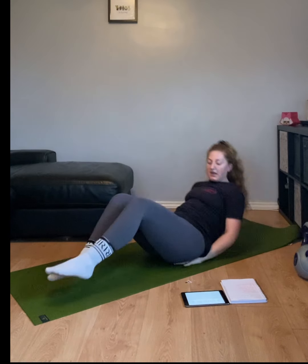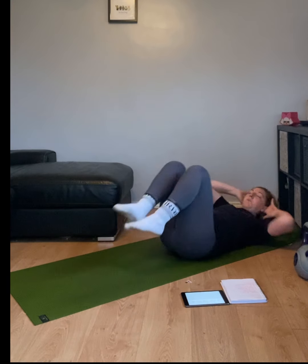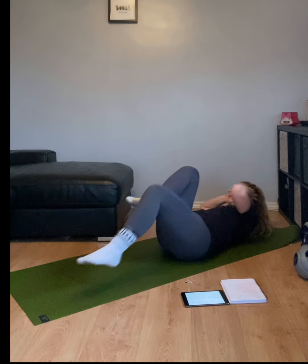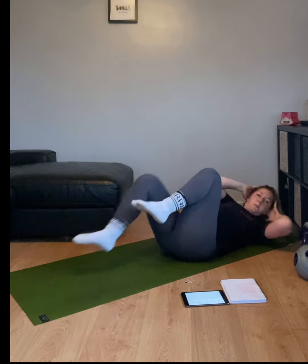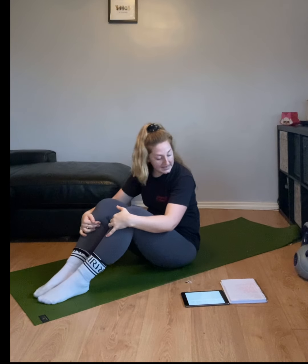In three, two, one, let's go. Bicycle crunches. Knees opposite, extend those legs back. Keep it going, five seconds.